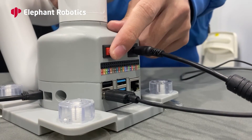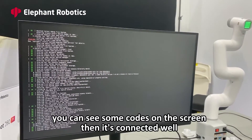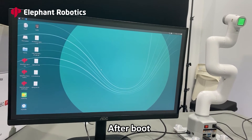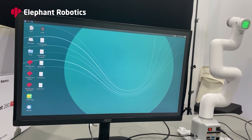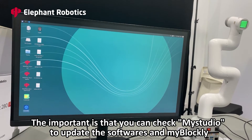Turn on the power. After waiting for about 30 seconds, you can see some code on the screen, which means it is connected well. After booting, you can see software built into the MyCobotPie 280 Pi on the desktop. You can check MiStudio to update the software and also use MyBlockly.